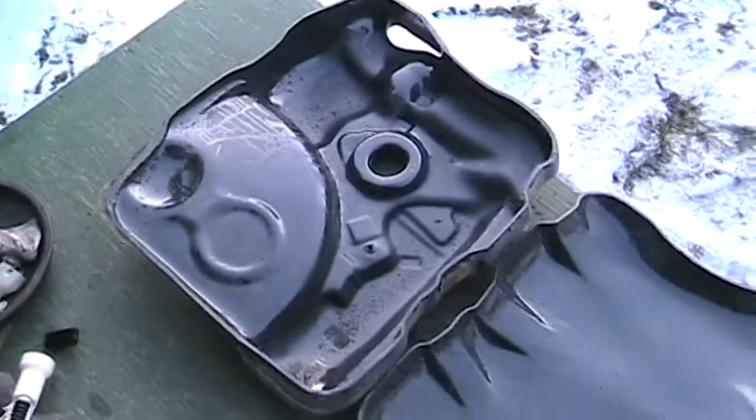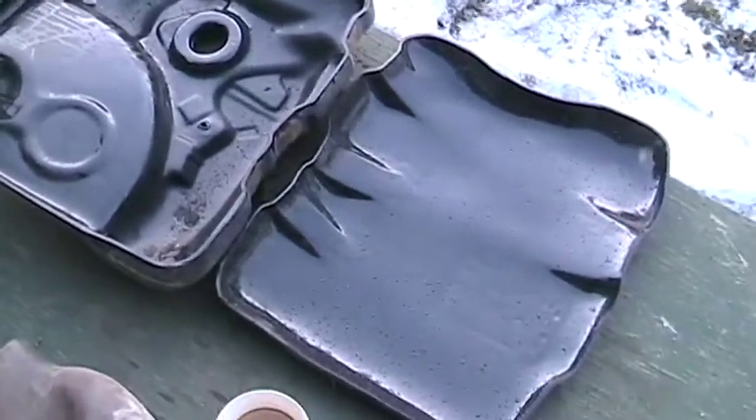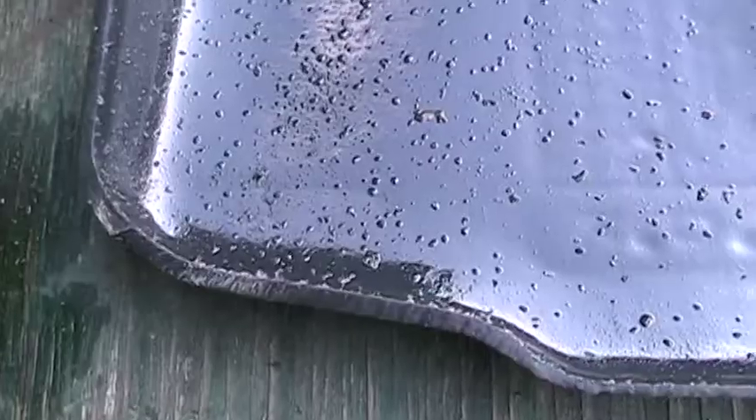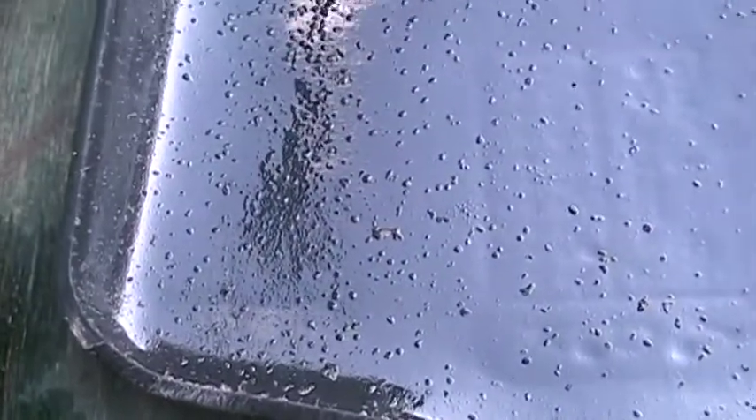It's all taken apart. That's fairly heavy gauge plastic.